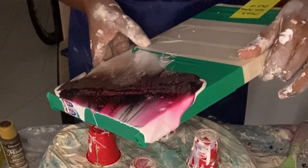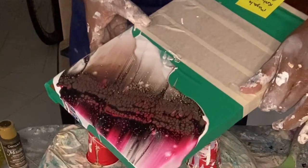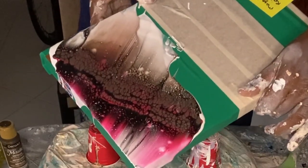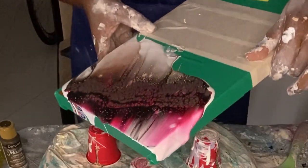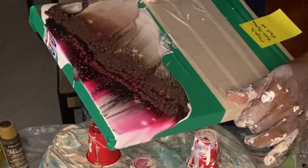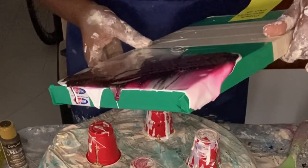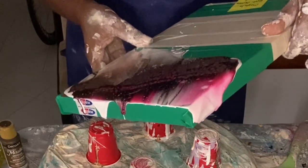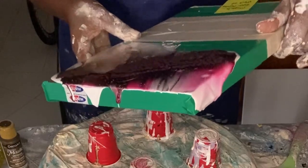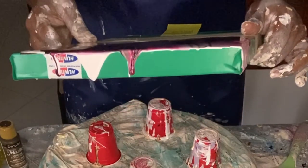In a day or two when the paint has dried, I will peel off the masking tape and that will reveal a very clean line for where the artwork ends. I will then wait for a week or two for the paint to fully dry before I can apply a nice coat of resin on the piece to finish it off nicely.